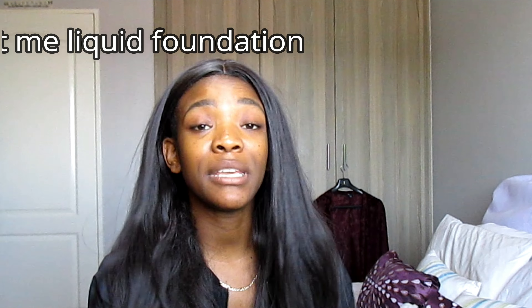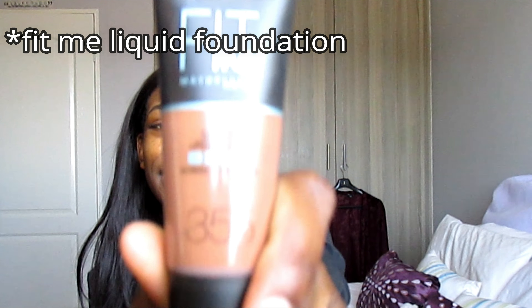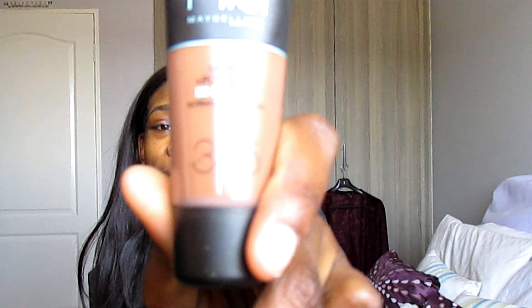I have brought you guys a Maybelline Fit Me, Great Lash, and Baby Skin review. You may have seen these on your timeline because every influencer has been raving about the Fit Me and how good the coverage is. Let's try it out and see where you should spend your coin.